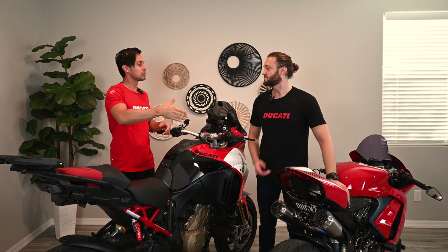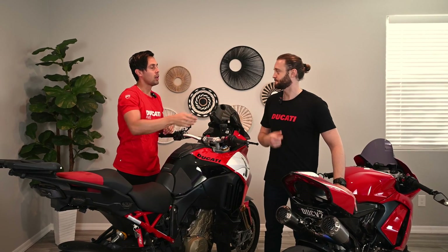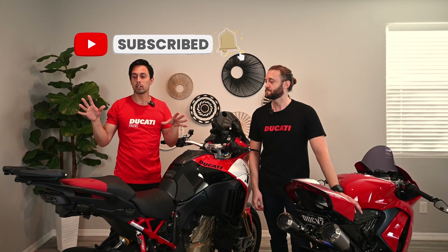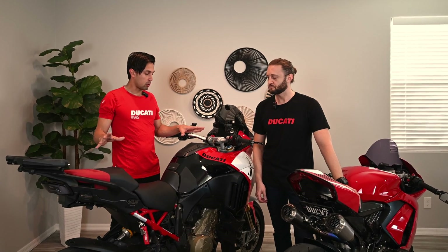Hey, what's up everyone, it's Ducati Biker. I'm here with my good friend Russell. For today's topic — if you're new to the channel, our main goal is to spread the love and joy of riding Ducati motorcycles. Today we're talking about a really important subject, especially for me, since I travel all around the world and this bike is my main commuter, track bike, and group ride machine.